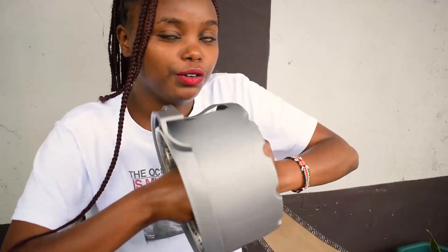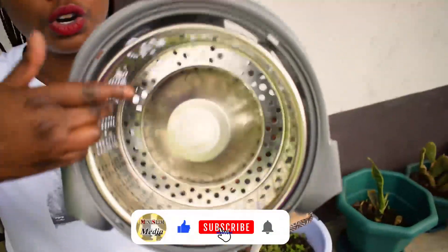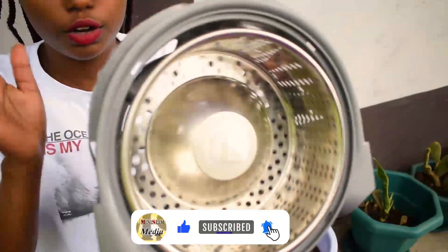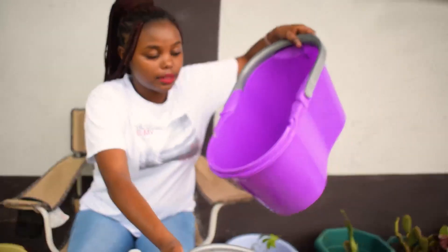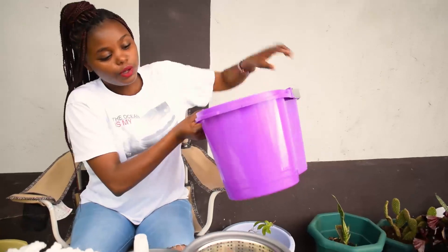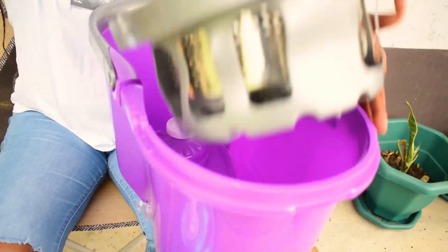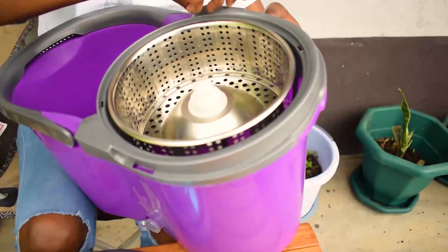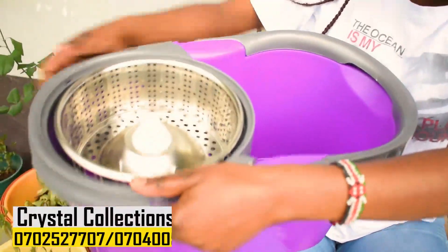You press it in firmly with force - the end product will look like this. You can already see it's starting to show how it will be spinning - it's already spinning! Now this part goes into this section of the bucket. Looking carefully, you'll see where it should go so you can fix it easily. You just place it in the bucket and make sure these parts go into the purple section.